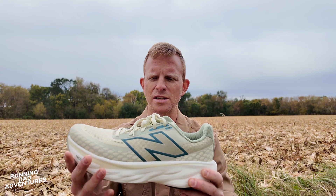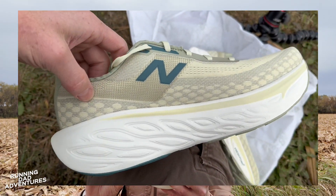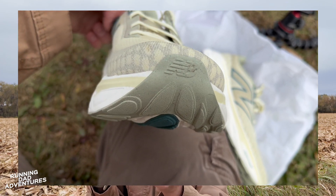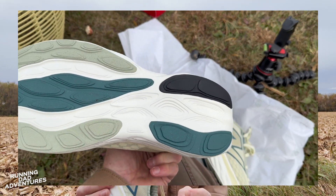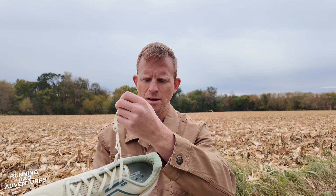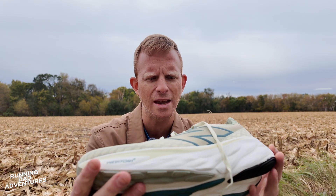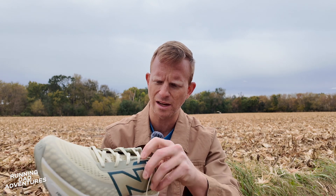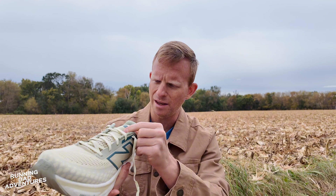So unboxing and first impressions here. The initial design looks to be very consistent with the 2024 line — I'm thinking about the More V5, thinking about the Velos, just kind of this exterior and the overall design. We got some nice padded laces here. What a clean look this is. Thinking about the USA series with New Balance and just how clean this looks. This can be your lifestyle shoe, this could be your running shoe.